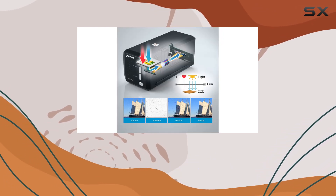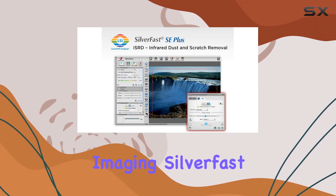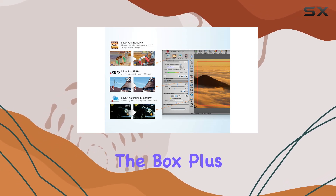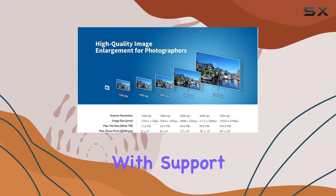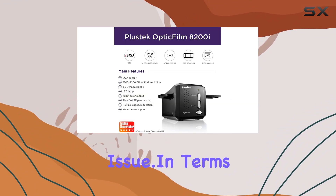And let's not forget about the software. Bundled with Plustek QuickScan and LaserSoft Imaging SilverFast SE+, you have everything you need to start scanning right out of the box. Plus, with support for both Mac and PC, compatibility is never an issue.